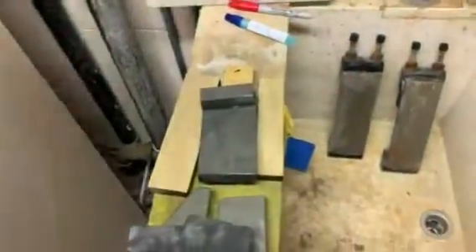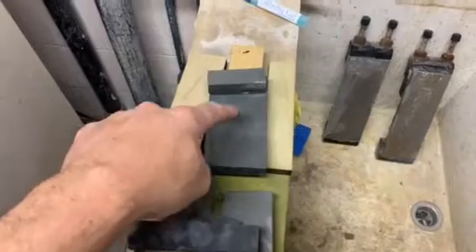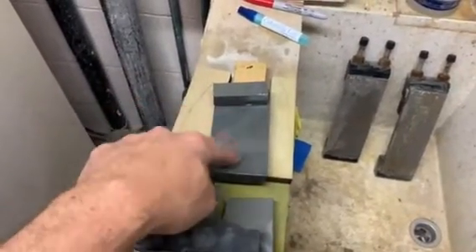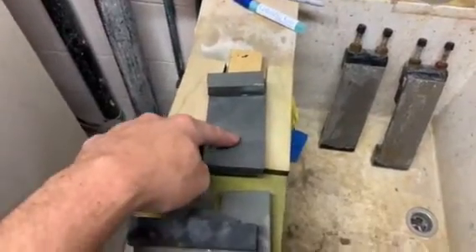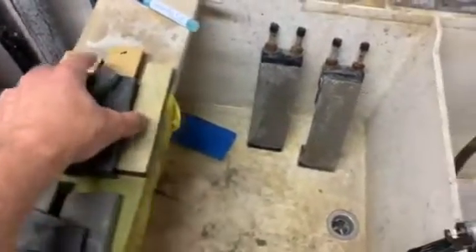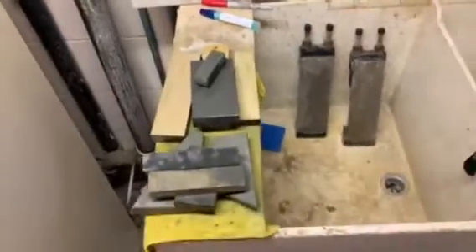Taking this stone with slurry, watering it down, and finishing on soapy Dawn dishwater — you get excellent, excellent edges. It's a lot of fun, a great stone, enjoying it a lot.